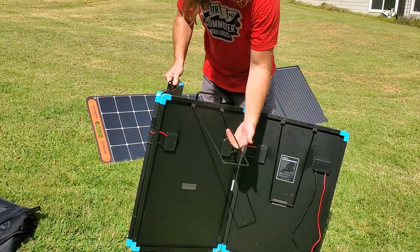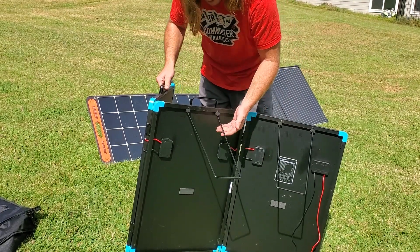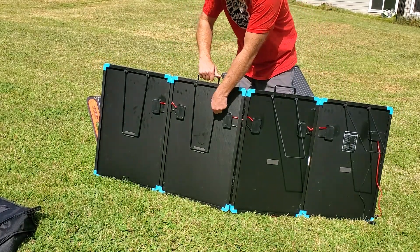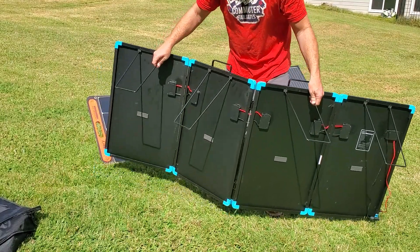Here are the legs. They are not secured — they don't need to be secured and they aren't secured in any way. You just kind of flip them out and they stay. It's pretty easy, honestly.